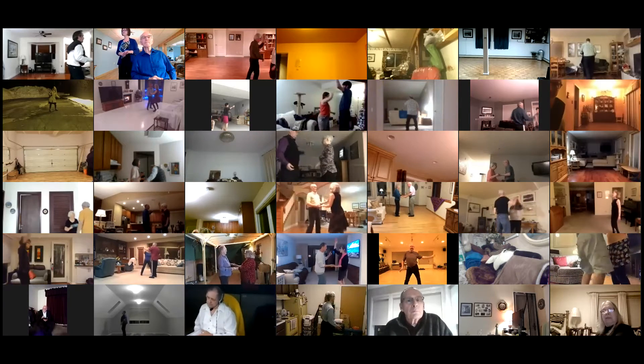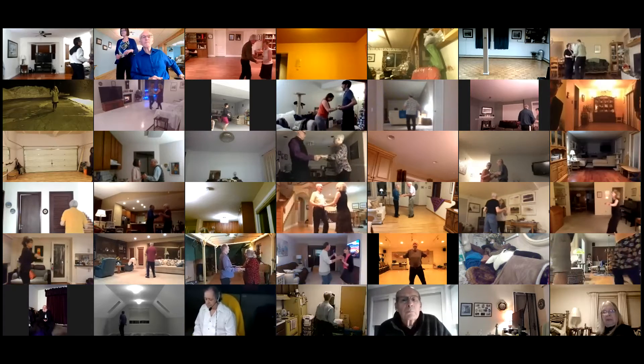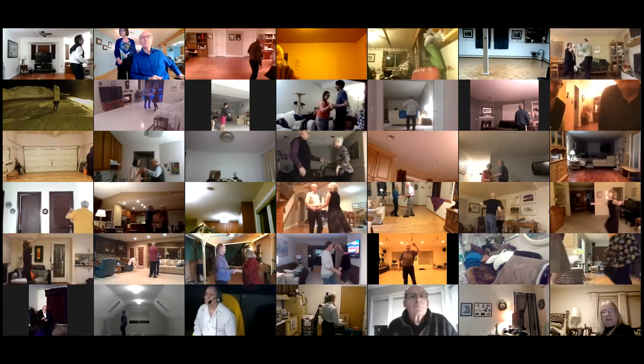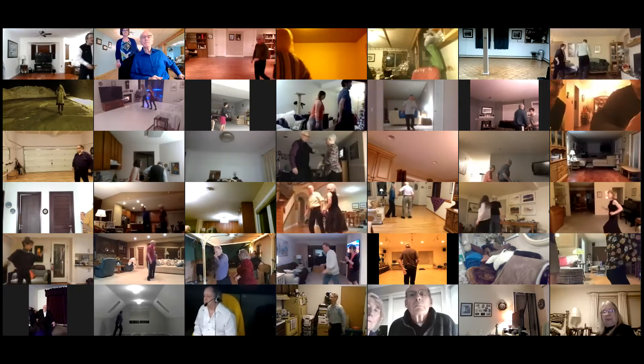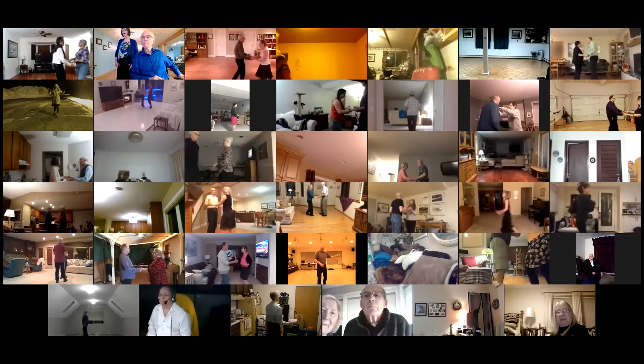I gotta feel good — let's go! Music, here we go: basic, alamana, full chase.